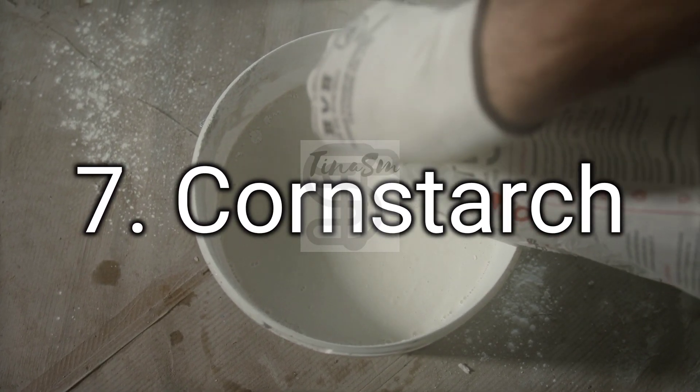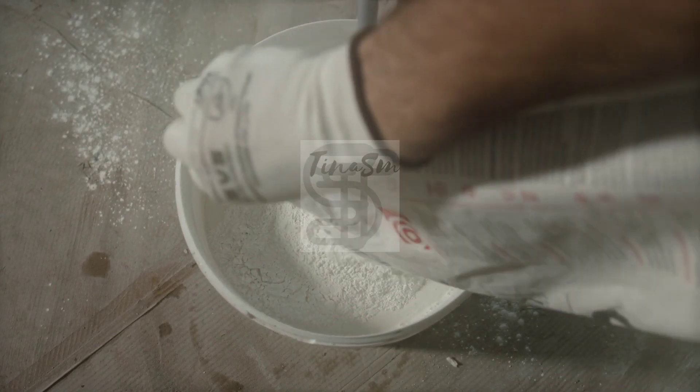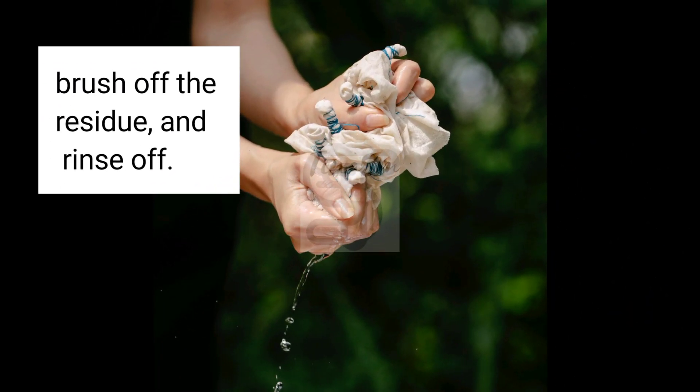7. Cornstarch. Make a paste of cornstarch and water, apply it to the stain, let it dry, brush off the residue, and rinse off.